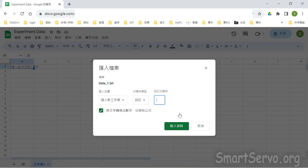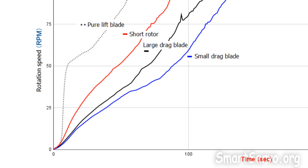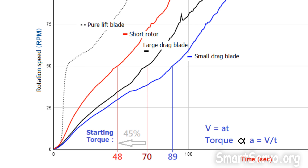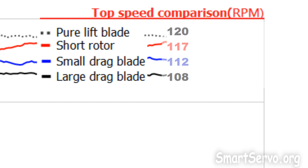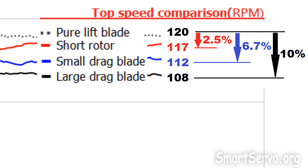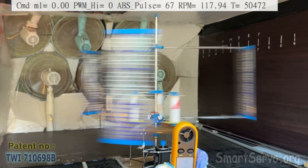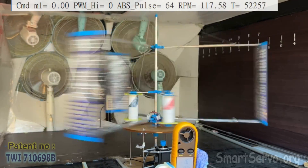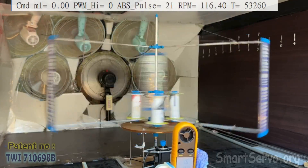Saving the data and importing it into Excel: comparing the short rotor with the drag blades in the acceleration section from 0 to 50 rpm, the short rotor reduces time by 22 and 41 seconds compared to the large and small drag blades respectively. The calculated starting torque increases by 45 percent and 85 percent respectively — a significant improvement. Comparing top speeds, large and small drag blades dropped by 10 percent and 6.7 percent from the pure lift blade baseline of 120 rpm, while the short rotor only dropped by 2.5 percent. Therefore, through continuous innovation, both startability and high efficiency of vertical axis wind turbines can be achieved simultaneously.